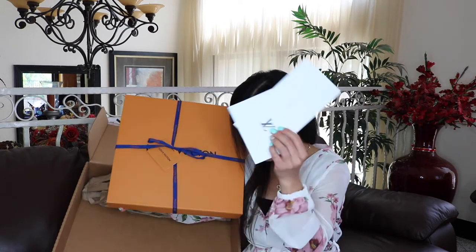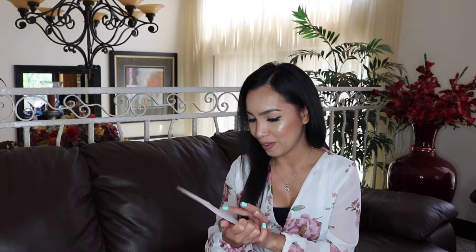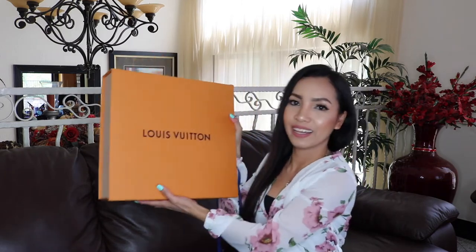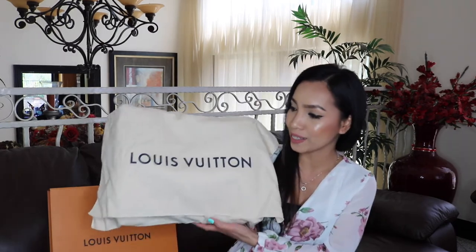Okay, let me set aside all the tissue papers and packaging. Let's check this out — so here is the invoice. And here's a Mother's Day letter from my husband! He got me this for Mother's Day, and I am so, so grateful for him. Okay, here's his letter — I am so excited!